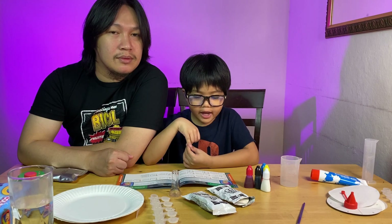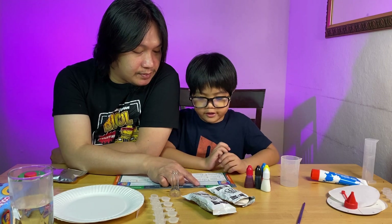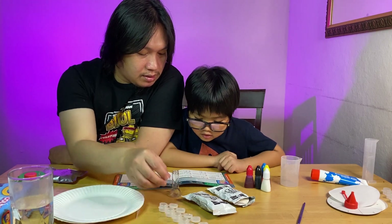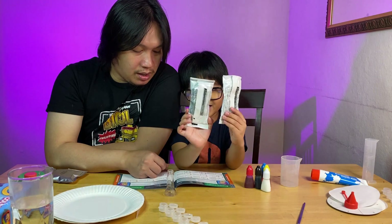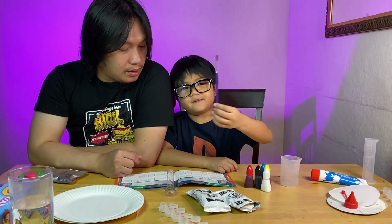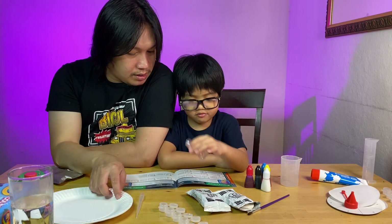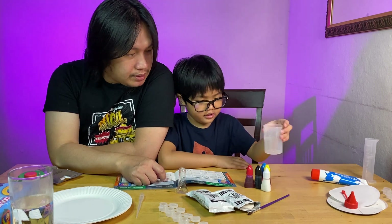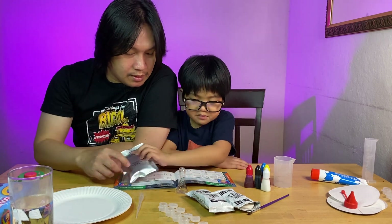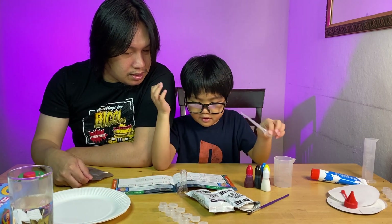Now we're going to do the next one, which is the erupting volcano experiment. I read the instructions. So we will need: number one, the color mixing pot strip; and two packages of model magic; and a paintbrush — here, this purple one; a plastic volcano tube; a beaker — this one; and the fizzy tabs; and a pipette.